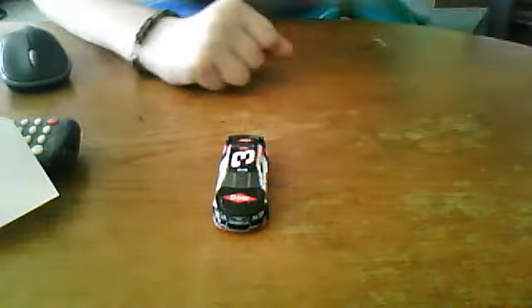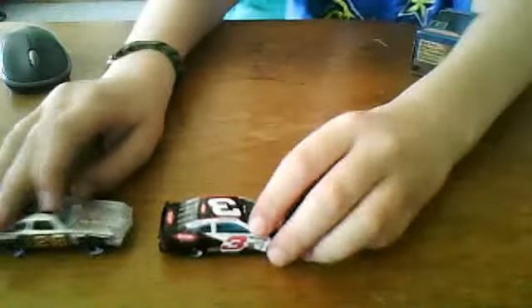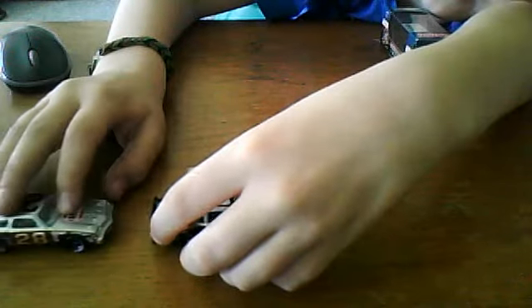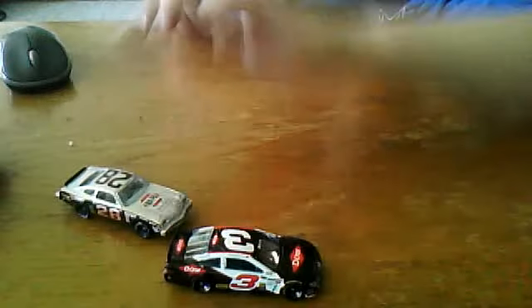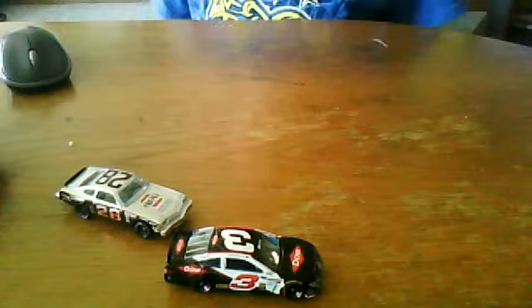I would buy the Austin Dillon car again, and same with the Buddy Baker Grey Ghost. They call it the Grey Ghost — it's a track like Dover, with the pavement being gray. Both of those are full cars, I would buy them.